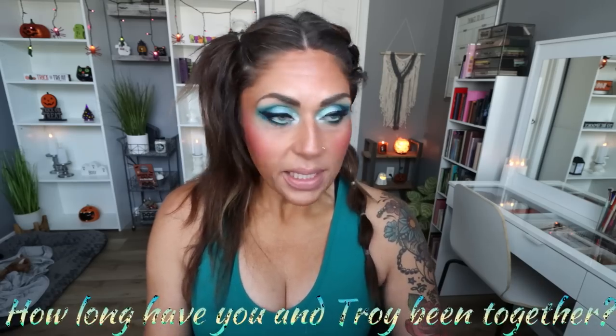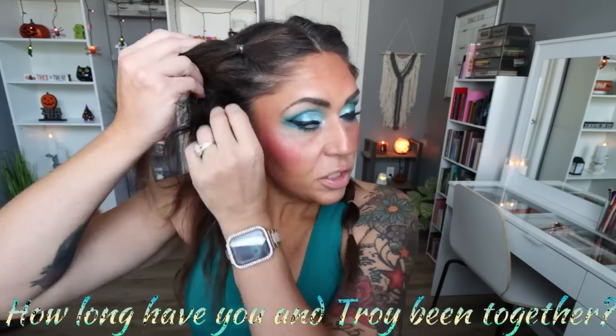How long have you and Troy been together? Troy and I met in 2015 on Match.com — good old online dating. We got married in 2017, so we're about to celebrate our six-year anniversary.